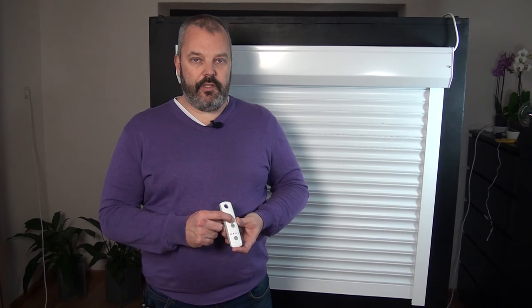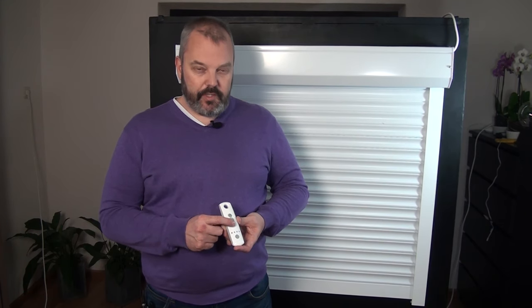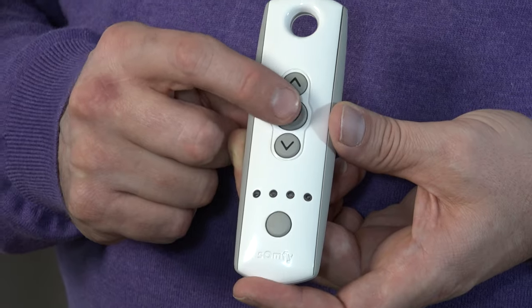If the direction is wrong for your motor, press the MY button and keep holding it for about three seconds until the motor jogs. I'm going to demonstrate that now — pressing and holding until it jogs. As you can see, when I press down it now moves up, which is of course not what we want. So I have to reverse that by pressing it again, and now it's running in the right direction. This is very important because this change of direction can only be done at this step — once the motor is completely programmed it's not possible to reverse it without resetting the motor and starting from the beginning.